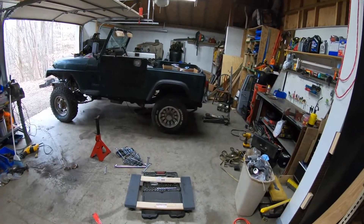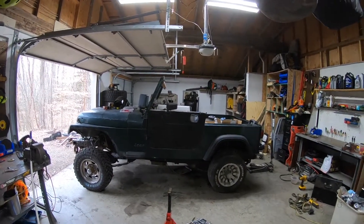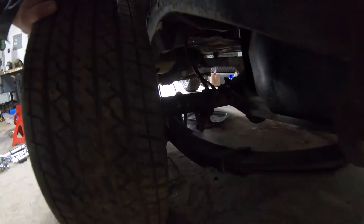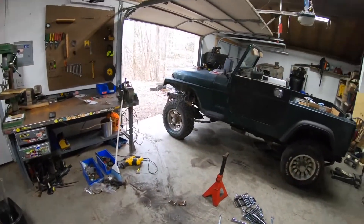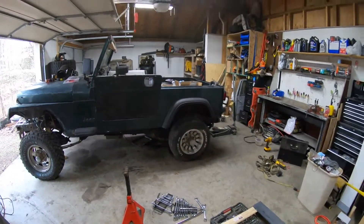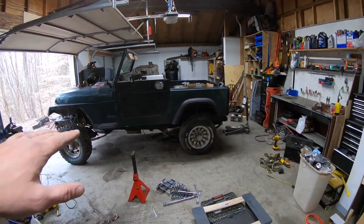Alright, it's in. The whole thing is still sitting lower in the back — I'm fairly certain that's because I forgot there were some shims in there, so the springs are sitting a little lower than they should. Also, the front tires are about two and a half inches taller than the tires in the back, so once I take those shims out and have matching tires it should be sitting pretty level.